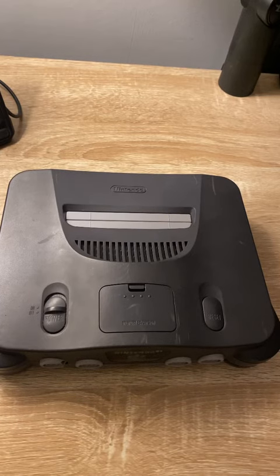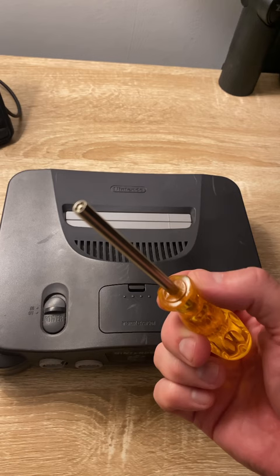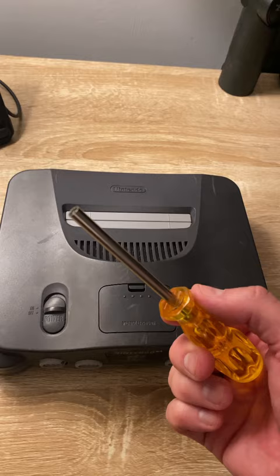This is a GameBit screwdriver. It was designed to remove the security screws on consoles like the Nintendo, Super Nintendo, Nintendo 64, and GameCube, and it's super easy to use.